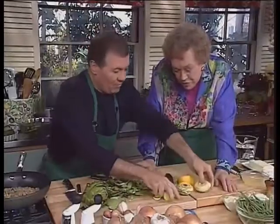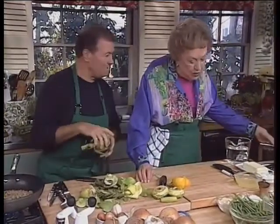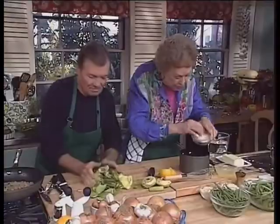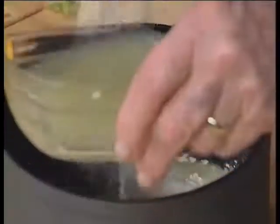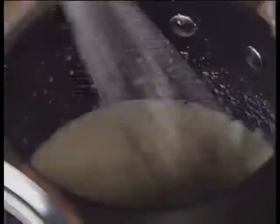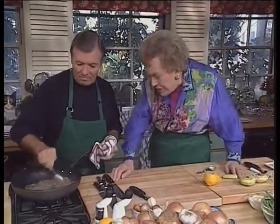So we have two artichoke bottoms and one stem. Now I'm going to cook them the old-fashioned way by making a blanc, which is a little lemon juice, some flour — about two tablespoons of flour — and then some water, just to come to the boil. Cauliflower used to be cooked in a blanc too. The duxelle juice is brown now and you can hear it sizzling, but the pieces haven't come apart so it's not ready yet.